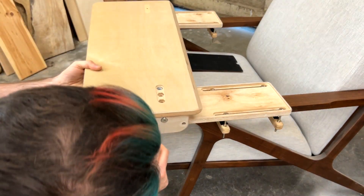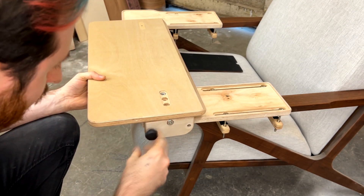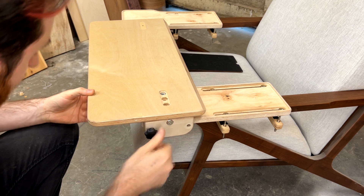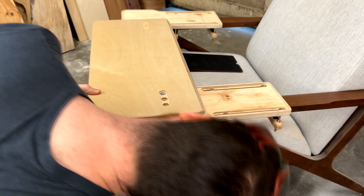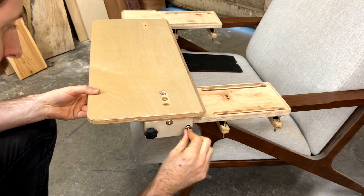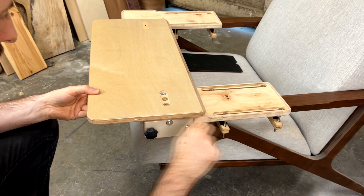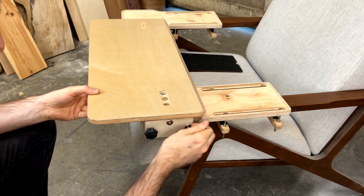Now we can take that whole desktop assembly and attach it to the desktop armrest. We're going to put the star knob in first and then take our last short bolt and put that in place. That short bolt can be fairly tight, but if you do hear a bit of creaking you can just loosen that off a little bit to reduce the friction.